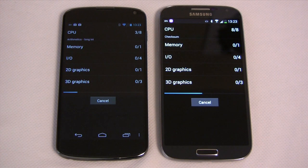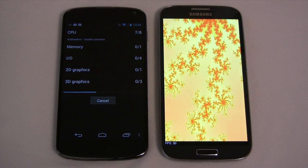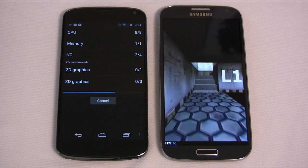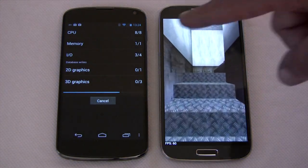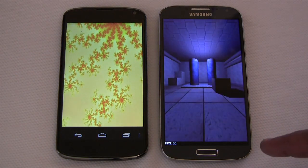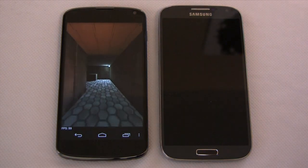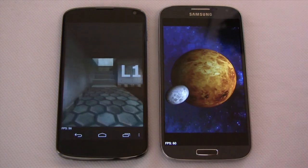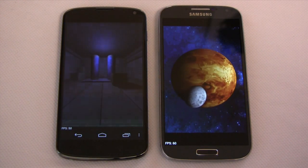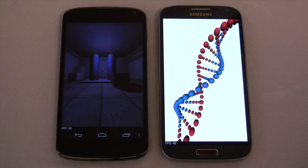They started pretty close to at the same moment, but you can see how much faster the SGS4 is. The Nexus 4 is now on the I/O section, but the SGS4 is well into the graphics part of the test. We're already at the planets on the SGS4 — not even close on the Nexus 4. And just as we get into the DNA section on the SGS4, the Nexus 4 hasn't even started with the planets yet.